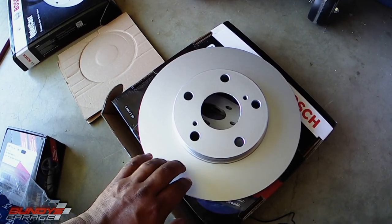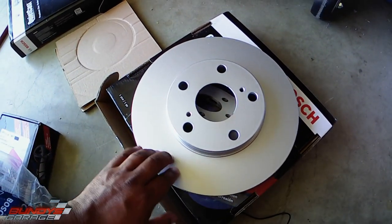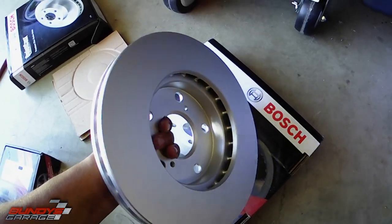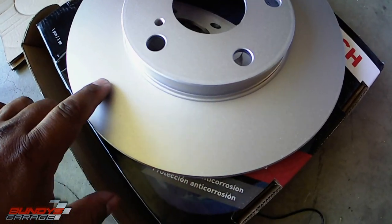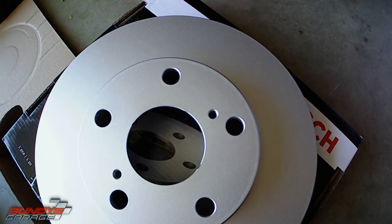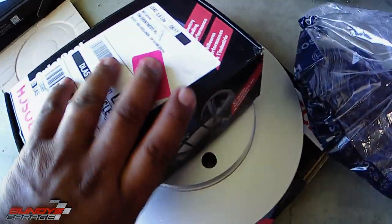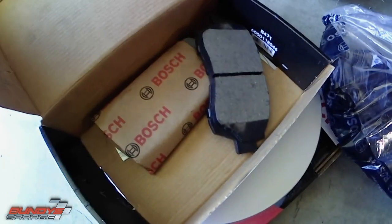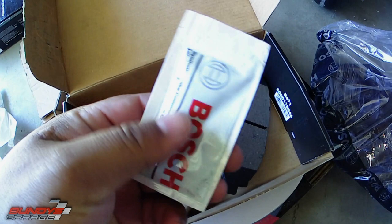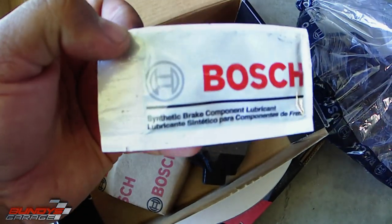One thing that's cool about Bosch QuietCast rotors is there is no oil on these — you can install them without using brake cleaner. Most manufacturers put a light coating of oil on rotors so they don't rust, but Bosch has a special coating that prevents rusting, so you don't need brake cleaner before installing. Also, the pads come with new hardware and the grease you need for your caliper slide pins.